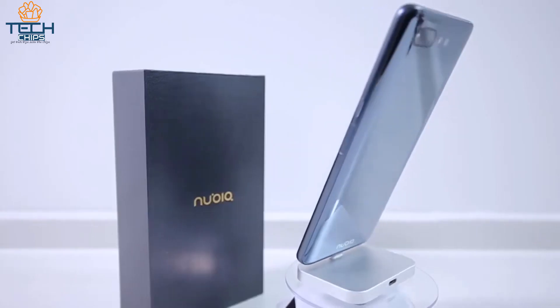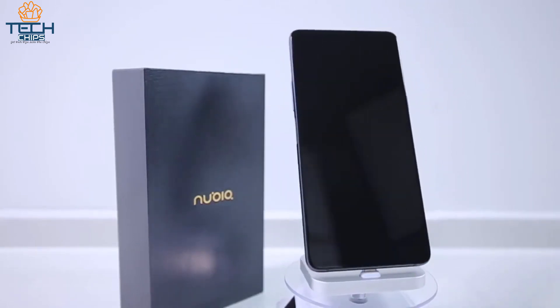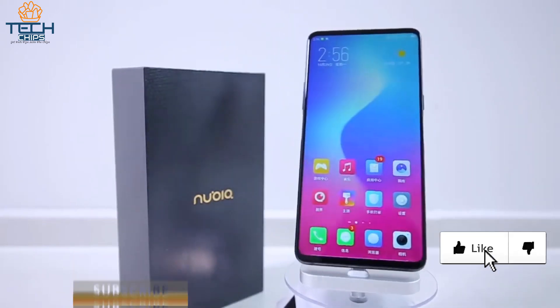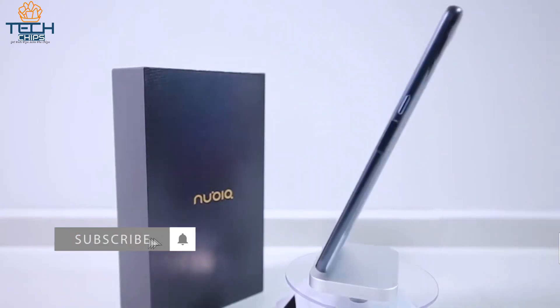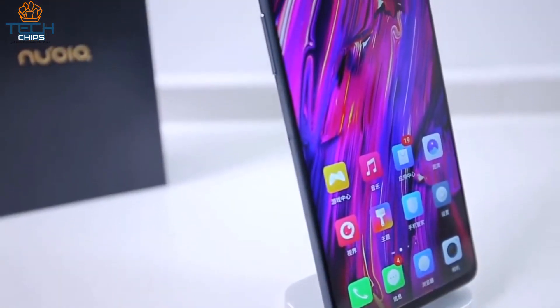It can record in 4K at 30fps and 1080p at 30fps as well. So what do you think about this smartphone? Do you think it is the next big thing in the smartphone industry? Let me know in the comments below. If you like the video, please give a thumbs up, and if you love the video, please subscribe to our channel and click the notification bell to get notified every time we upload a cool video.